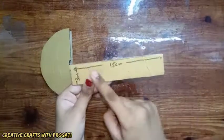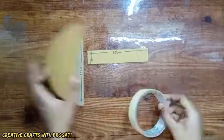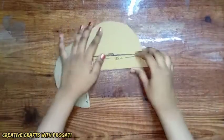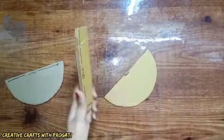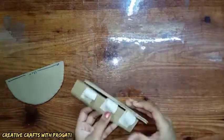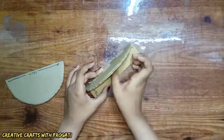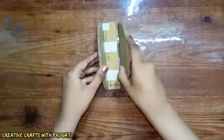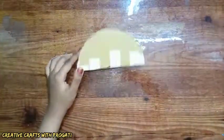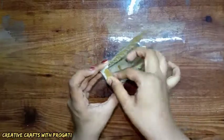Then I'm taking another cardboard piece of 15 centimeters by 3 centimeters, and connecting all these three pieces with each other with masking tape. Then I'm connecting two small cardboard pieces on two sides for the support.